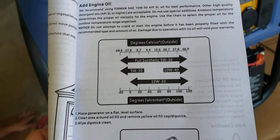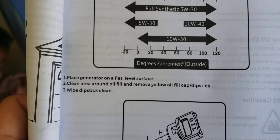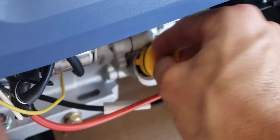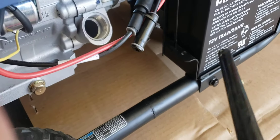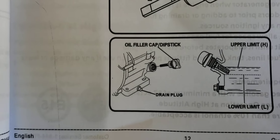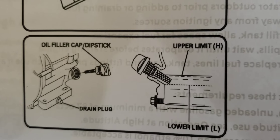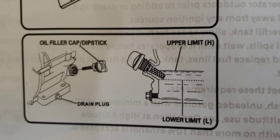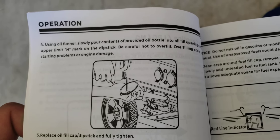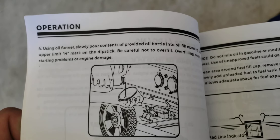Place the generator on a flat surface and clean the area around the oil fill. Remove the yellow oil fill cap right here — all you do is twist it off. Get the oil funnel and add the oil into it. When you fill it up, you want it a little bit between the upper and lower limit. Use the oil funnel to slowly pour the contents of the provided oil bottle into the oil fill opening until the upper limit H mark. Be careful not to overfill.